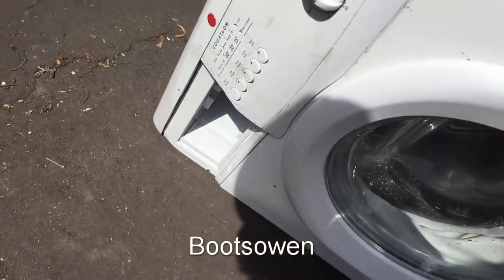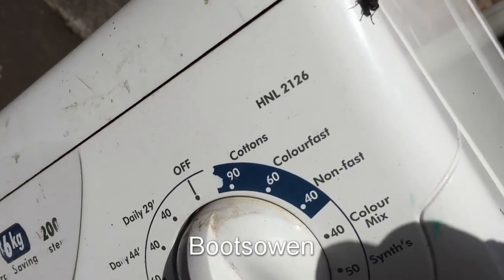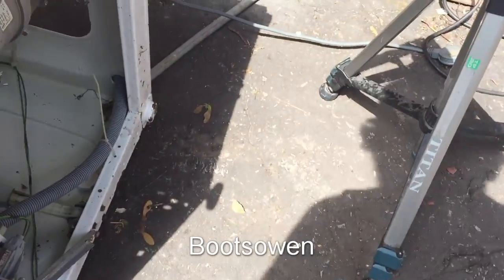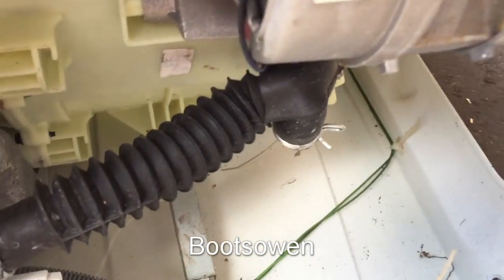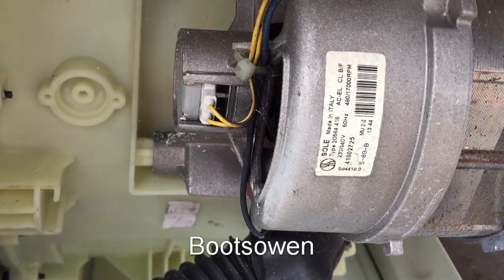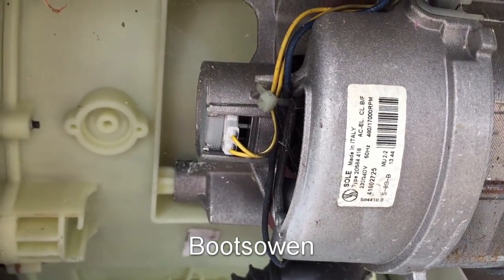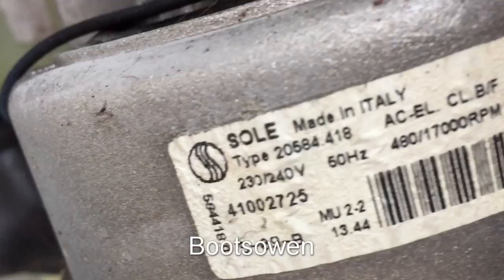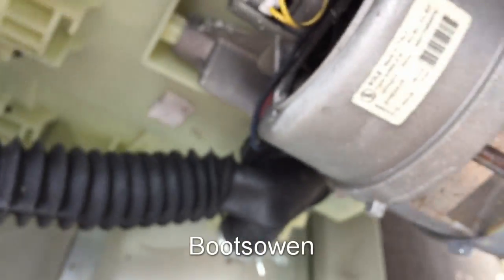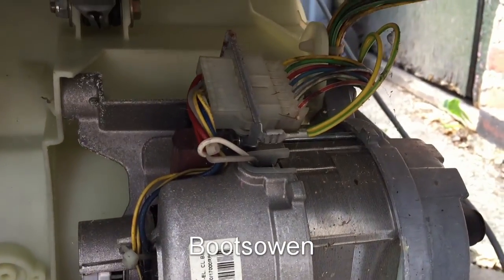For one reason or another, I want to hotwire the motor on this Hoover washing machine — it's a H&L 2126. If we turn it over on its side, you can get into the bottom and see the motor is a Sole type 20584.418. In theory, it can do up to 17,000 RPM if it's hotwired.